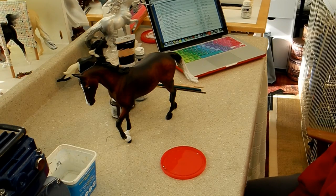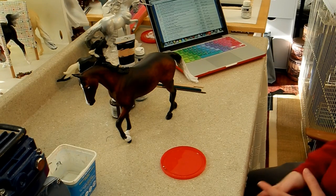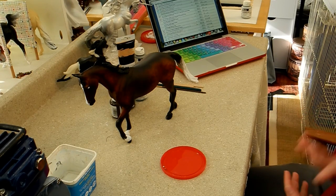This is Wild Horse Studios and today I am going to show you a tutorial on how to do very basic eyes and hooves.